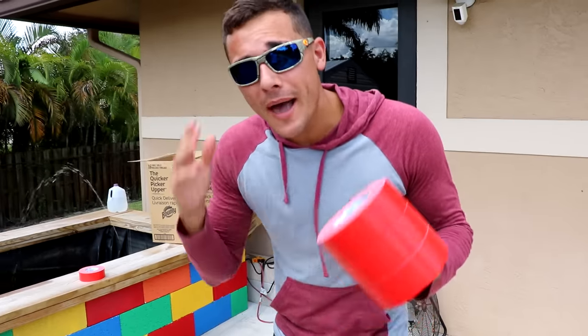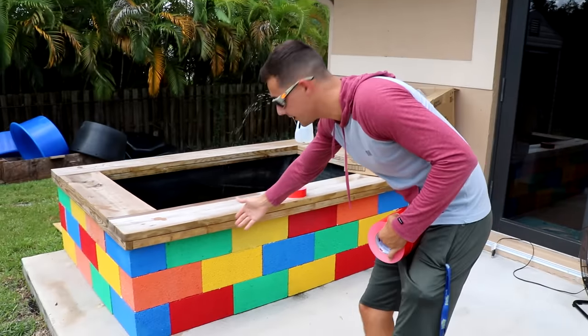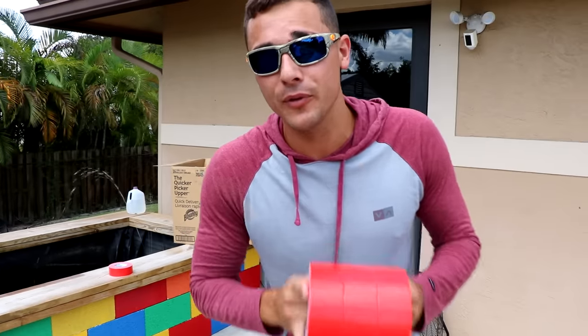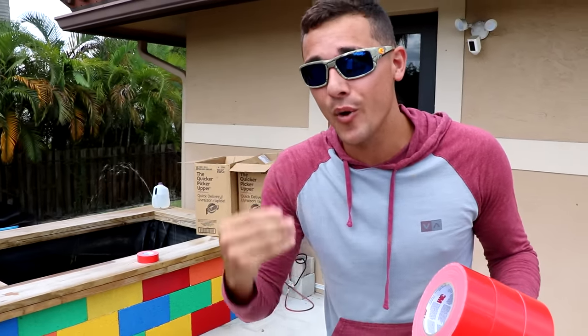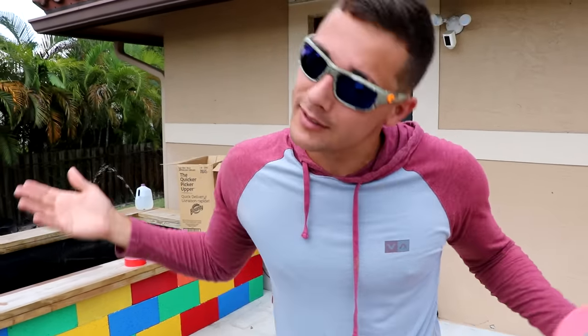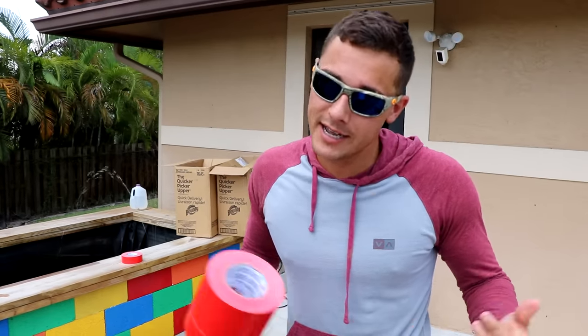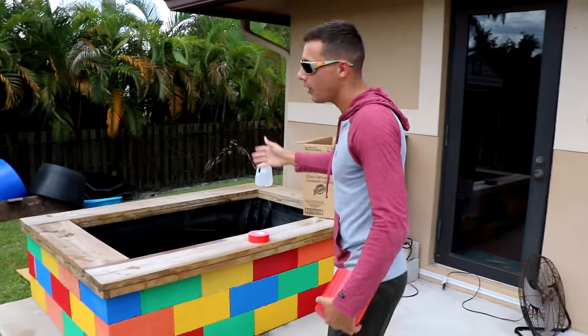What's up, bro fam? So as you guys can see, this is my beautiful Lego pond right here. We actually spray painted this beautiful little pond a couple months back and made our very own Lego pond. The Lego pond was amazing, it was beautiful, but guys, time flies and it's time to get rid of it and take this beautiful Lego pond down.